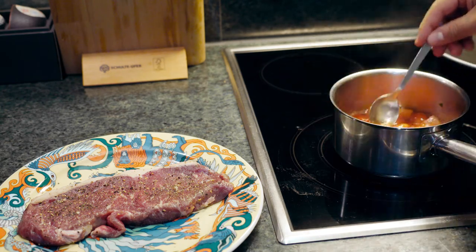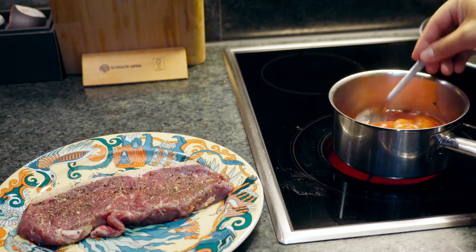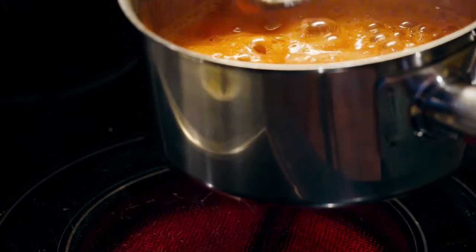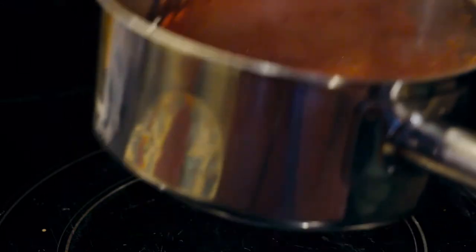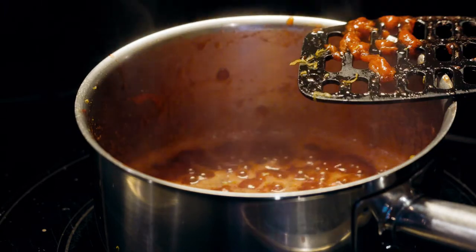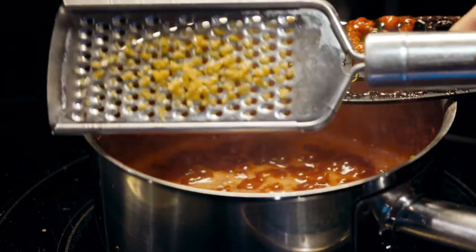We're just going to let this sit there, and once it's about to be finished we're going to add our lemon zest and our lemon juice. The sauce has now been cooking for around 5 minutes. I'm just going to grab something and smash all those chunks. At around 8-10 minutes, I'm going to turn the heat down to a low simmer and add our lemon zest — we just want a little bit of that lemon taste, so something like this. As you can see, it's very, very little.